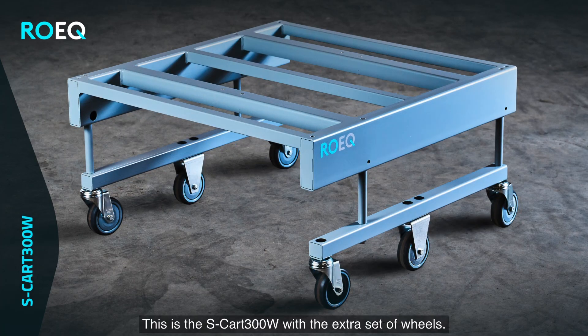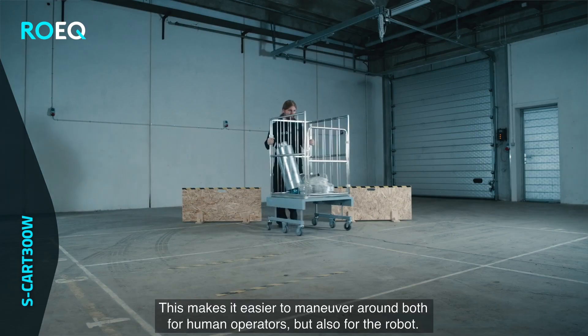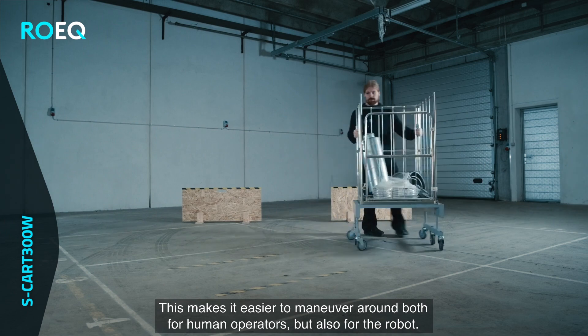This is the S-Card 300 W with the extra set of wheels. This makes it easier to maneuver around both for human operators but also for the robot.